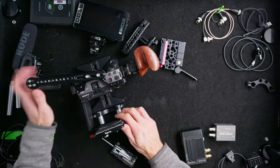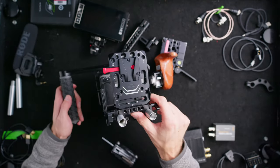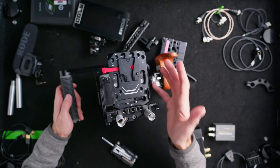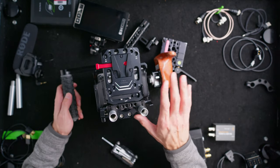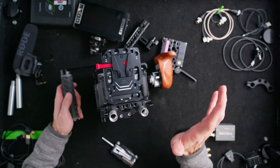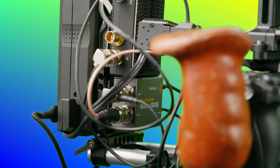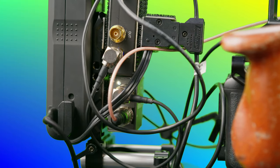This is a SmallRig V-mount plate. I actually prefer the non-powered ones because they can't break unless the physical build itself breaks. A lot of V-mount plates have pre-built electronics with all these inputs and outputs, which is great, but if that breaks you've lost everything. So I like to just use it as a simple metal holder.